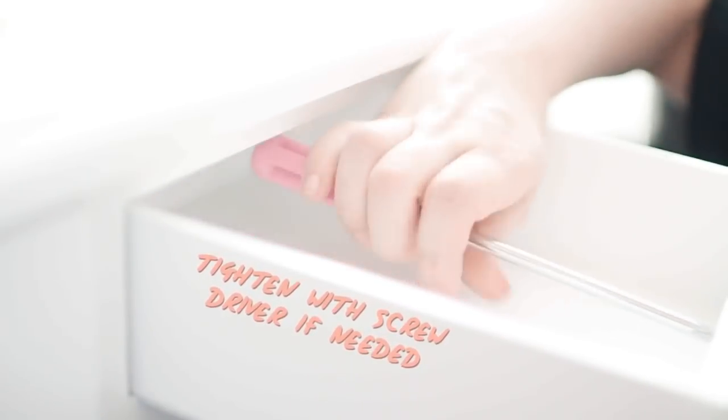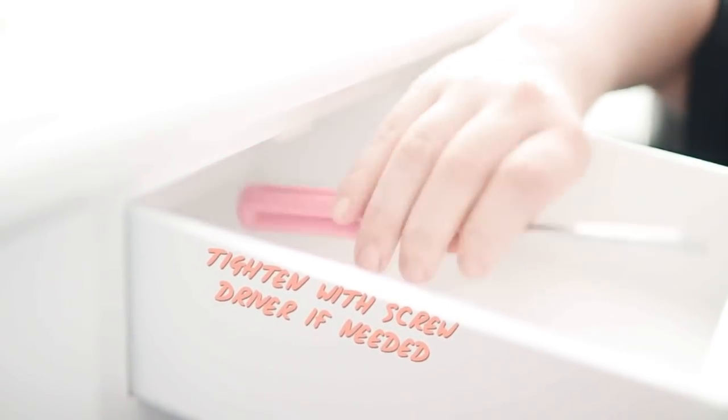I'll put a link in the description if you want to check them out. I just replaced every single drawer pull on this entire vanity, and at this point I was a pro because I had to do it five times.